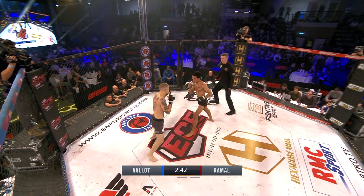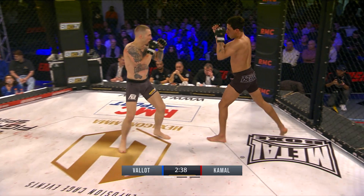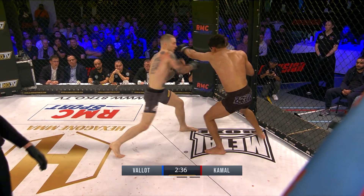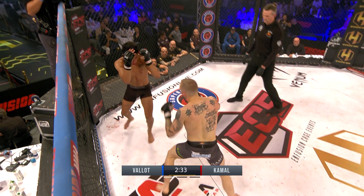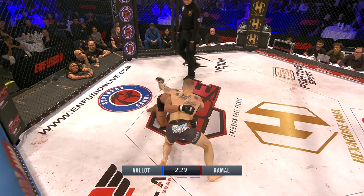Strong shots going in. Vallaud very aggressive, pushing forward. Good left hook lands over the top. Nice in-and-out movements. Anas is backing up at the moment. Good defense from Vallaud again.